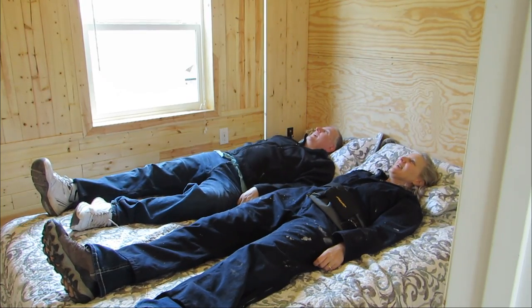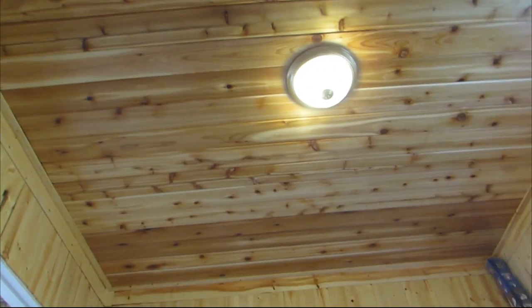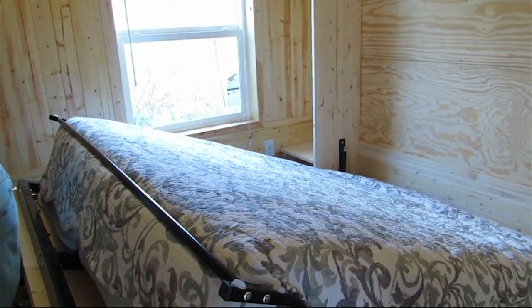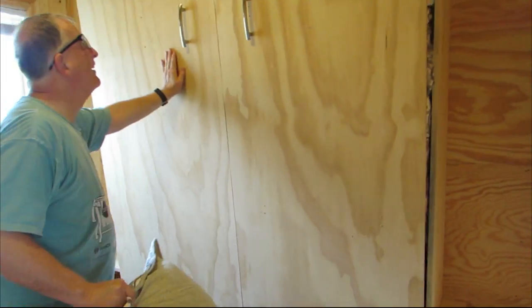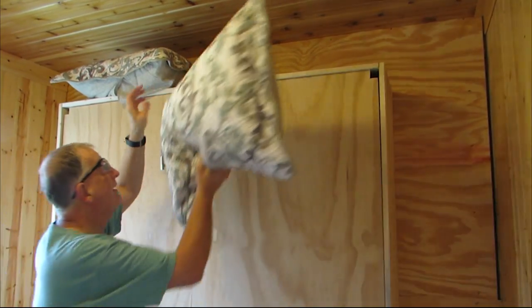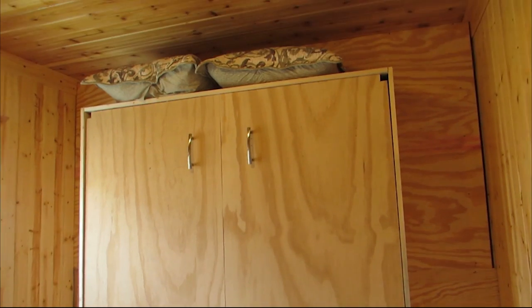Here is the view from laying on the bed. I love the cedar ceiling and the pine walls make it very cozy. Then we pulled off the pillows and tucked the bed away. Even though we had to make those notches, we still think it looks great.